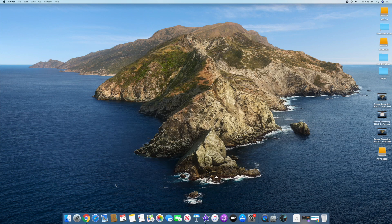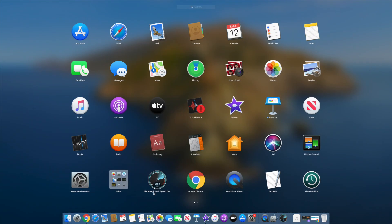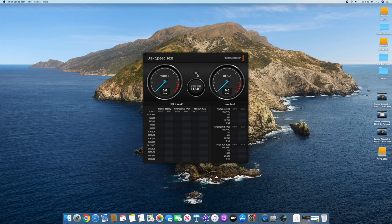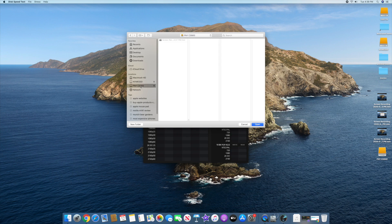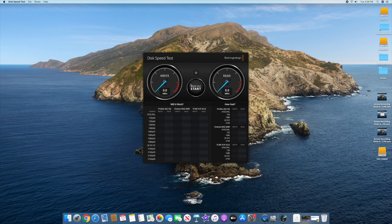Once it's formatted and space is allocated, bring up Blackmagic to check the general speed. We're going to lose some because of overhead and cabling since it's USB 3.0. Select the target drive — pick the PNY CS900 — click open, and run the speed test. On writes it's about 374 MB/s, and on reads it's about 387.8 MB/s.